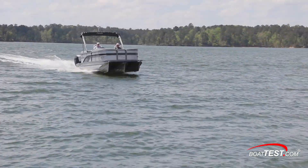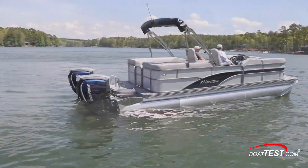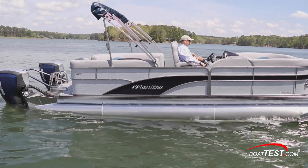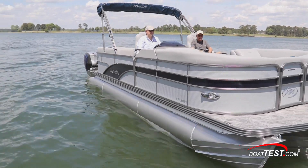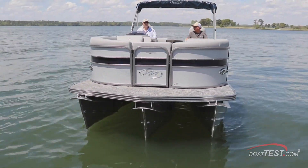With twin 200 horsepower E-Tech G2 outboards and performance design, the Manitou 23 Encore SHP 575 dual engine provides performance and luxury in one versatile package that discerning pontoon buyers can appreciate. For BoatTest.com, I'm Captain Steve — we'll see you on the water.